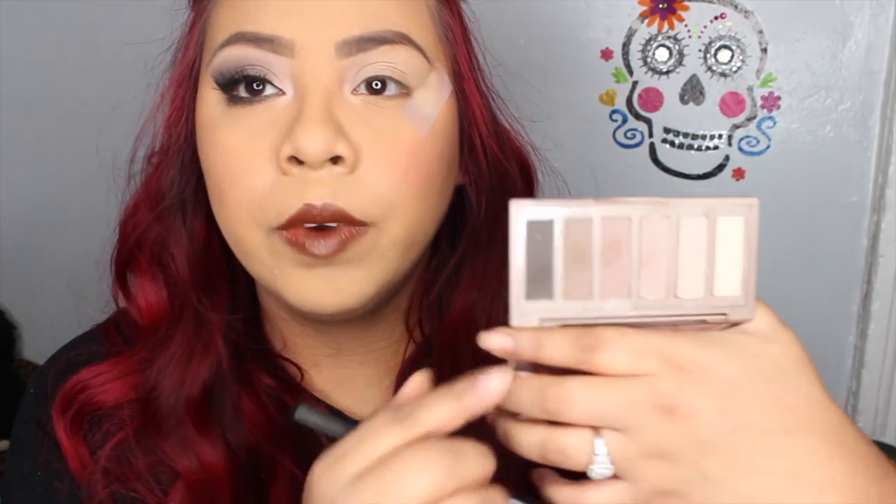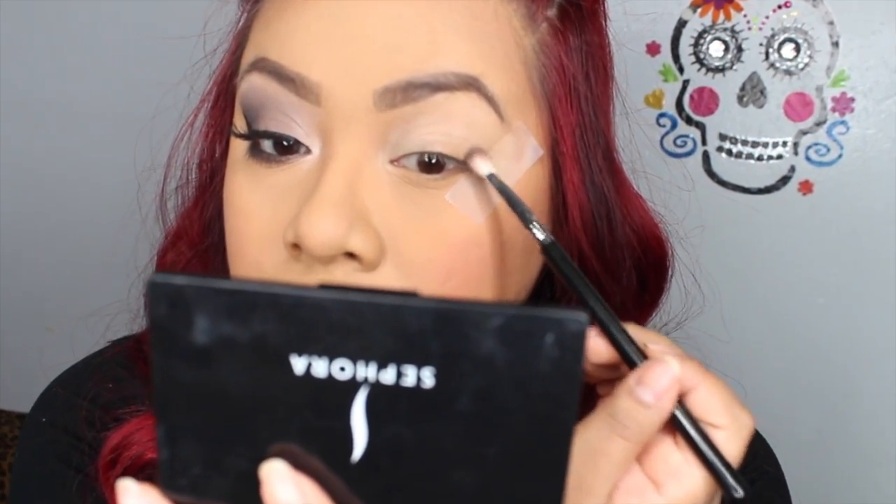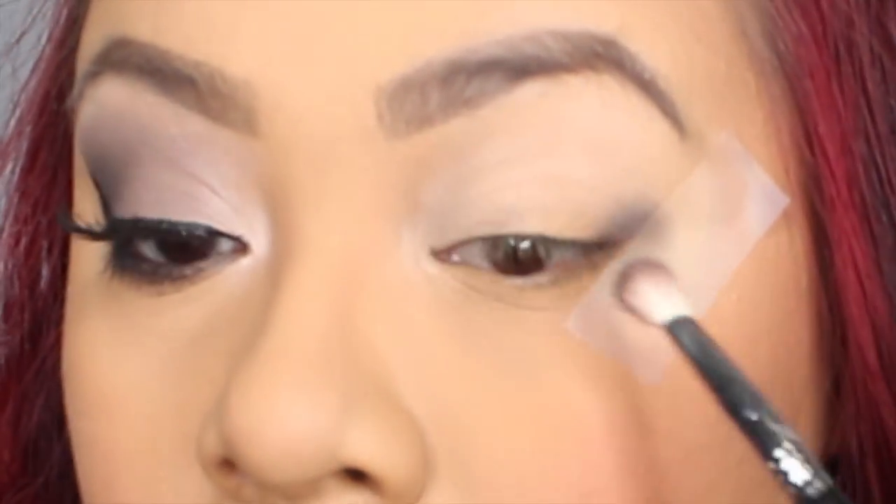With a blending brush — this one is from Sigma, the E25 — we're going to grab this color called Undone, which is a grayish-blackish shade. We're going to put this on the outer third of our eye, where we want it to be the darkest, and we're also going to blend this color inwards.